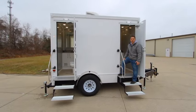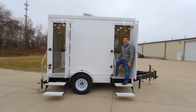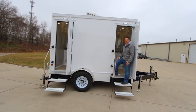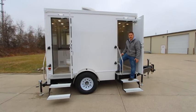We're here at the all-new Affordable Advantage two-station being built for portable restroom trailers. This is to compete with the cost-effective market and the price points that everyone is looking to achieve. Let's take a look around.